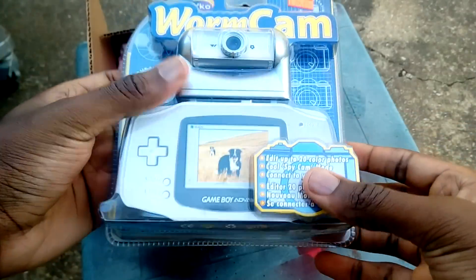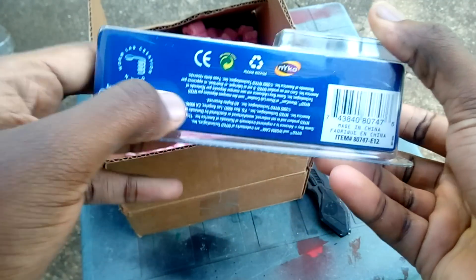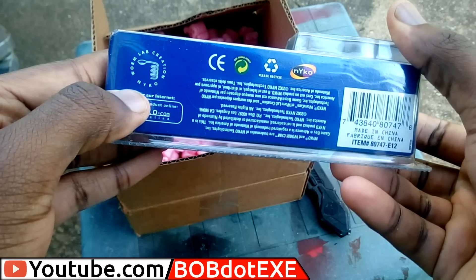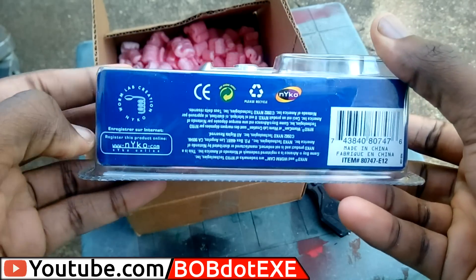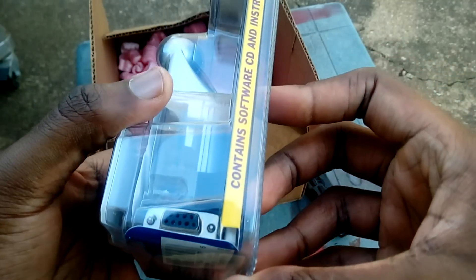Hey guys, today we're taking a look at the Nykaa Worm Cam. This is a camera made for the original Game Boy Advance — it's not made for the SP. This was to try to capitalize on the fact that this is before the time when everyone had smartphones with at least one camera. So let's go ahead and take a look and see how it does.